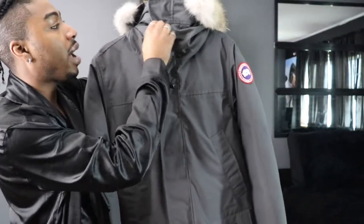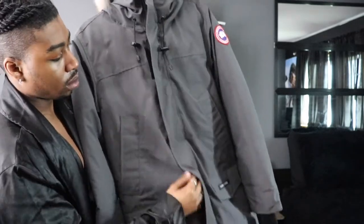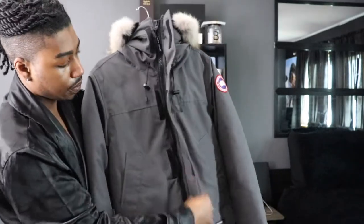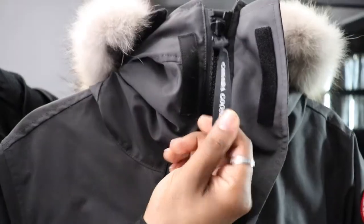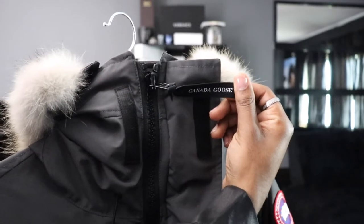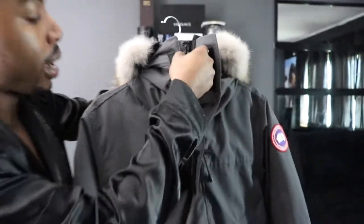Coming down here, we also have a snap flap — a flap that snaps. Coming up here, the zipper says Canada Goose, as you can see, in black.